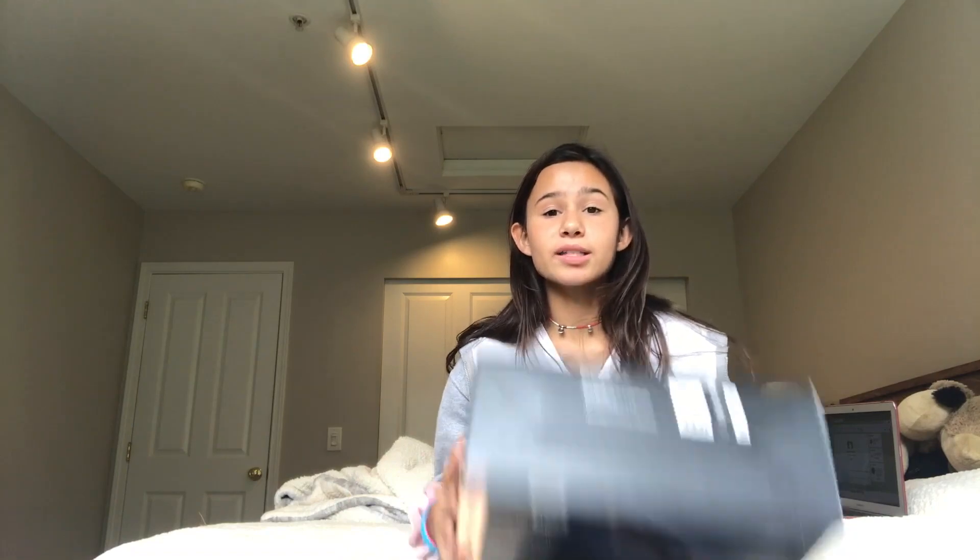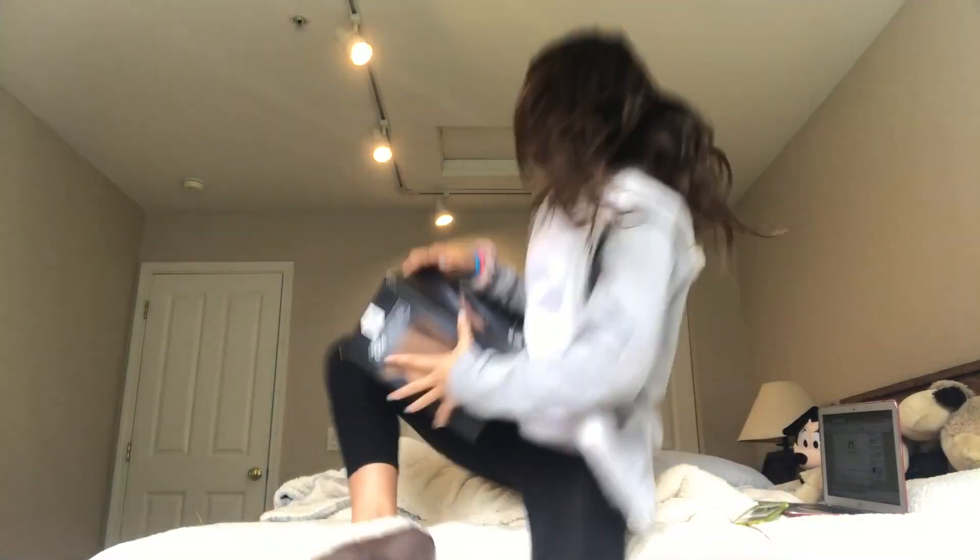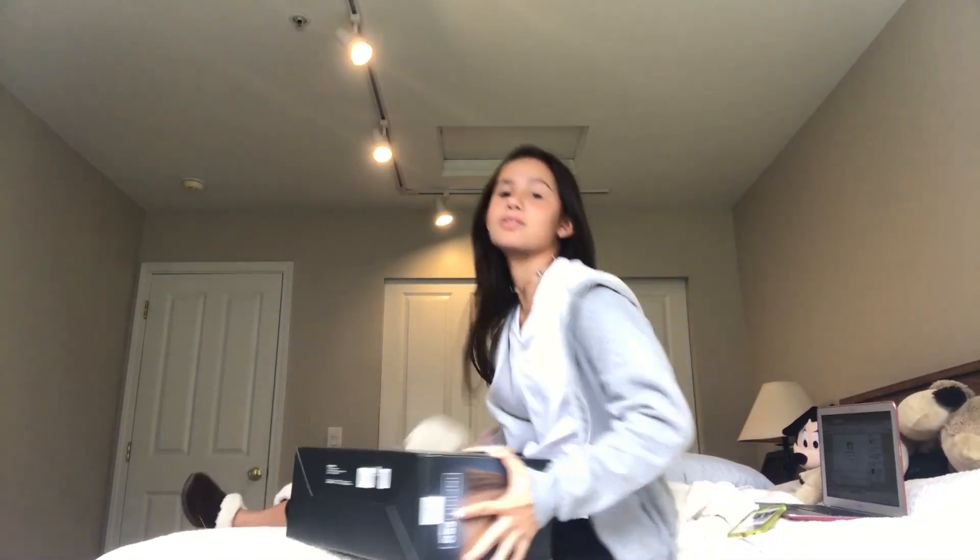We're gonna do a review on a $19 Costco straightener. I'm not sure how this is going to go, but I'm hoping for the best — if it doesn't go well, sucks to me. We're gonna do an unboxing and then I'll just straighten my hair here with it brushed and I'll tell you guys how it works.